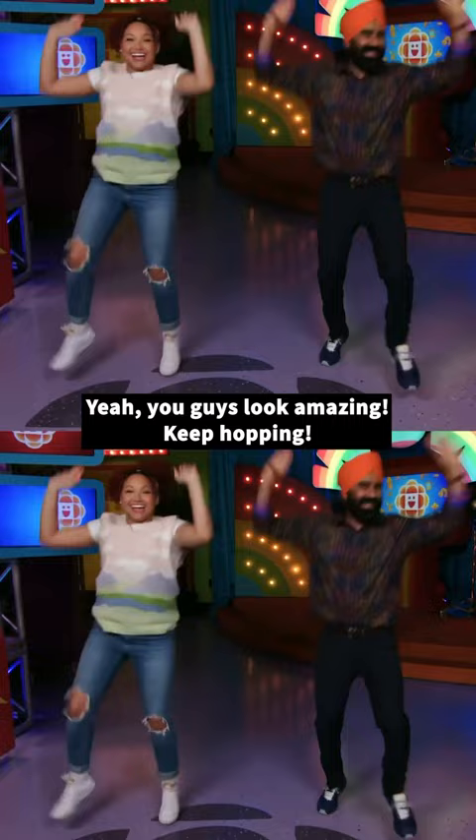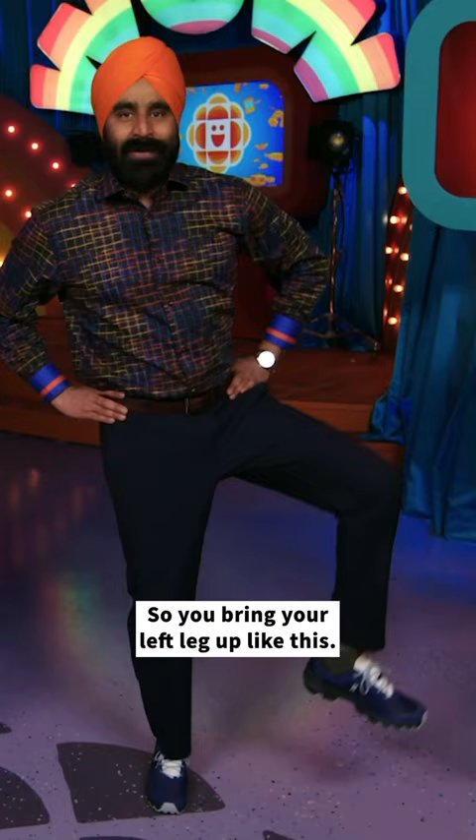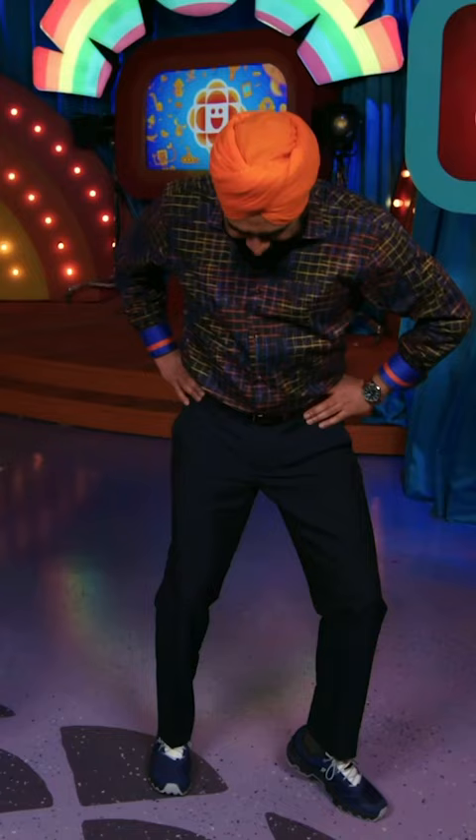So you bring your left leg up like this, and then slowly tap. You're going to bounce. Left leg up again, and tap.